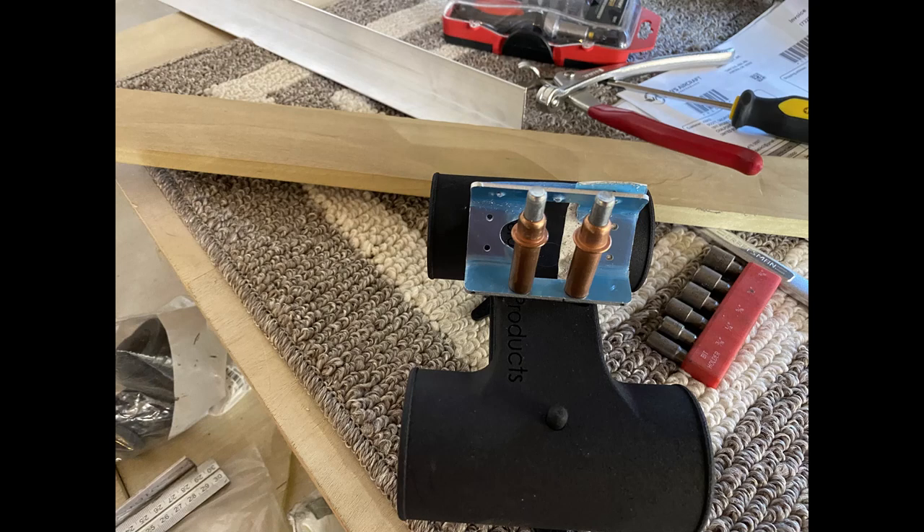Hey everybody, welcome back to the shop. This one's a little different — I'm not working on a panel. I decided to catch up on some of the other pieces that I've had sitting around for a while.